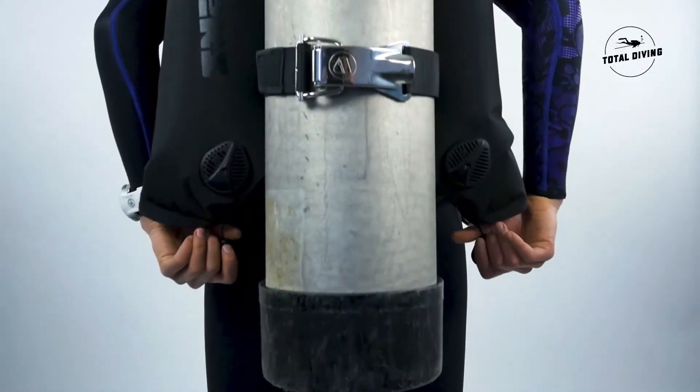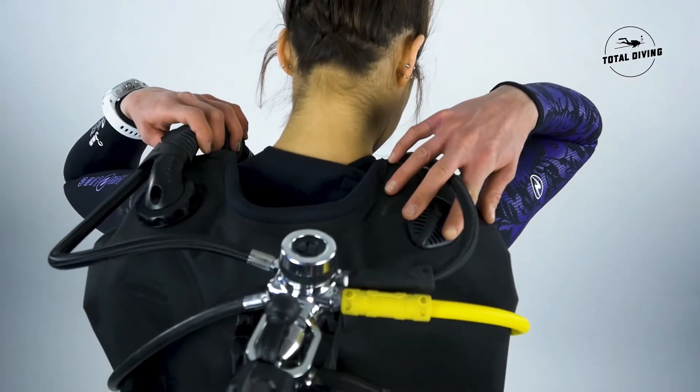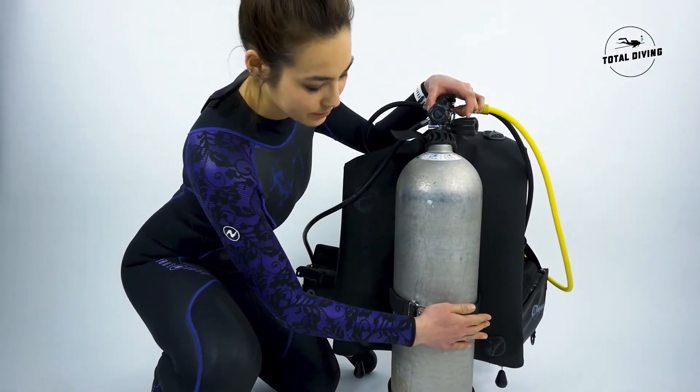This BCD has four exhaust valves including the direct system, and also a grip lock tank band that is very easy to use.